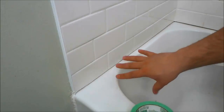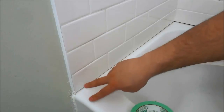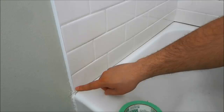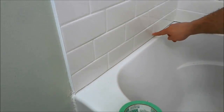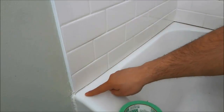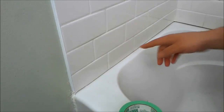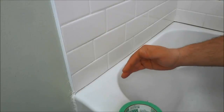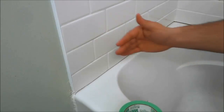Basically in this situation, with myself re-caulking the bathtub, I am going to put a line of painter's tape along the tiles and a line of painter's tape along the edge of the bathtub. I will put the line of painter's tape where I want the caulking to end, on both sides.